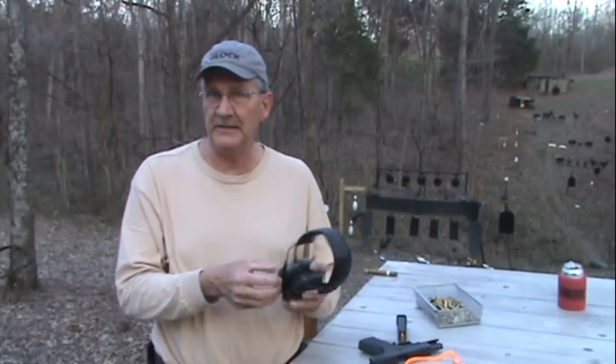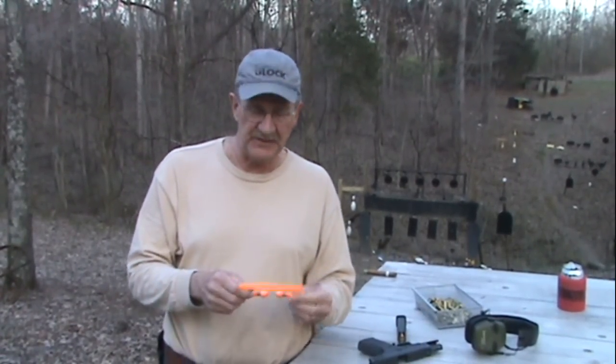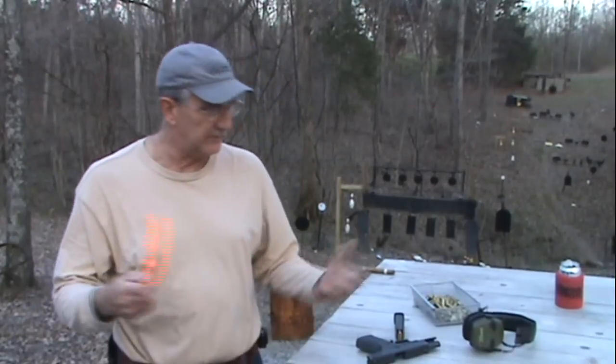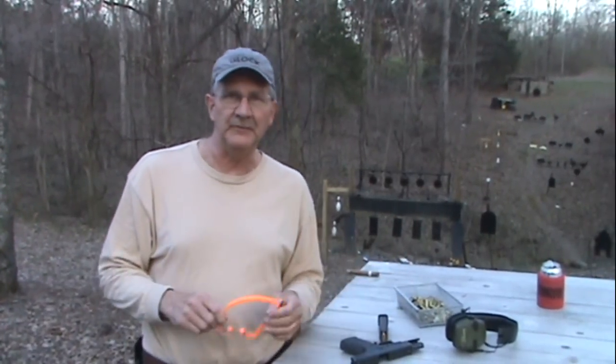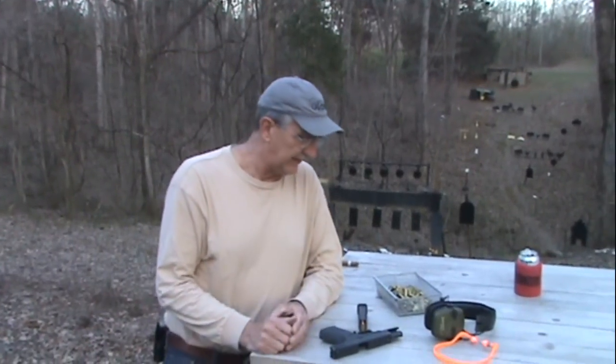So I guess I like Howard Leight ear protection. I kind of like these muffs — they weren't that expensive for electronic ear protection — and the plugs are some of the best I've ever used. You can find Howard Leight on the web; they're available in lots of different places. That's the ear protection I use, and that's about all I had to say about that.